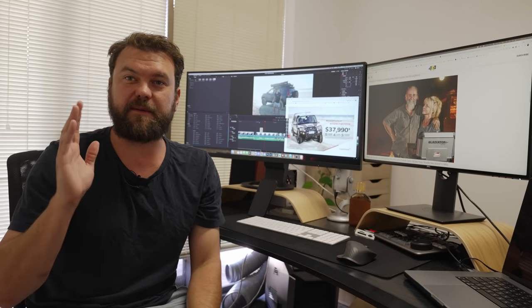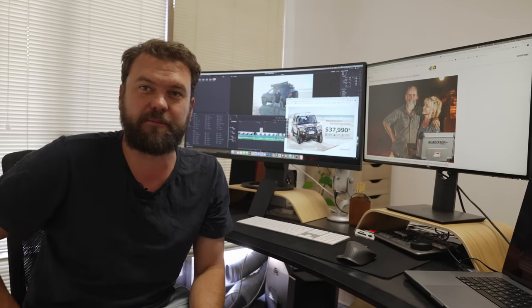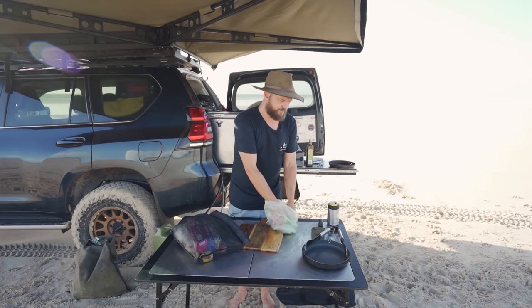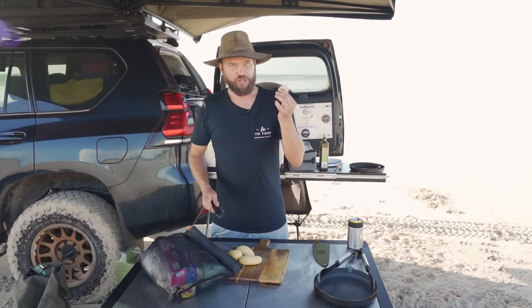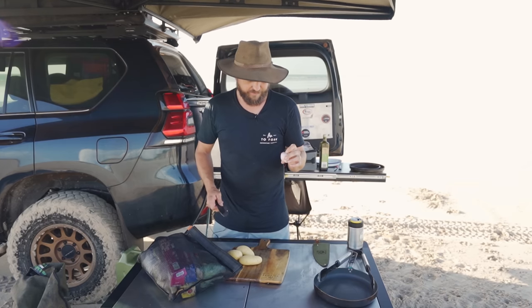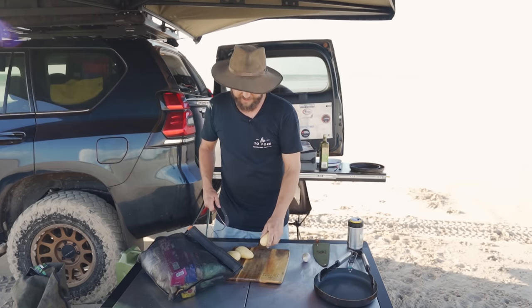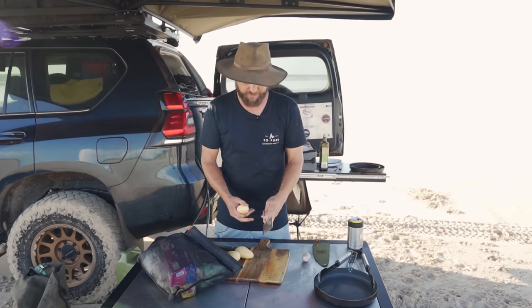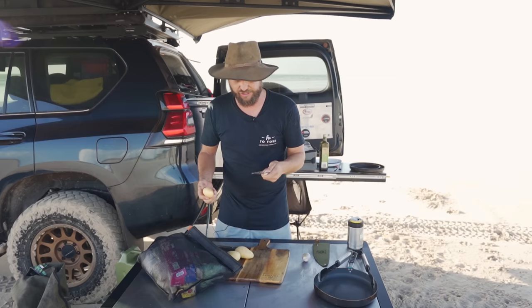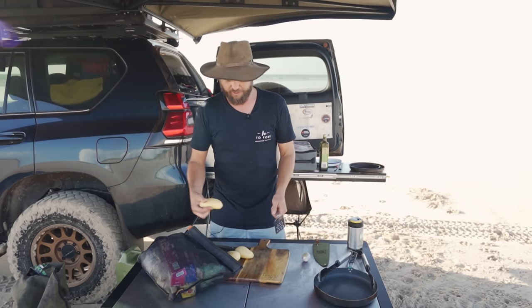Just a reminder: somewhere in this episode there is a code word and you can win a copy of my book — comment the code word down below. So let's start with the meal. First step: potatoes and a shallot — or as they'd say in America, shallot. Some spuds. You want to use a kind of waxy white spud, which is ideal for this because we're making a potato hash.